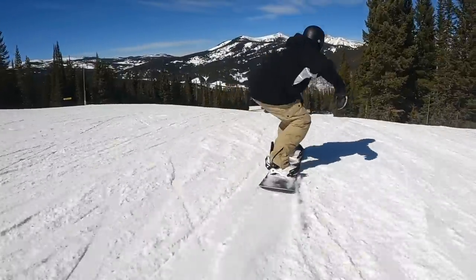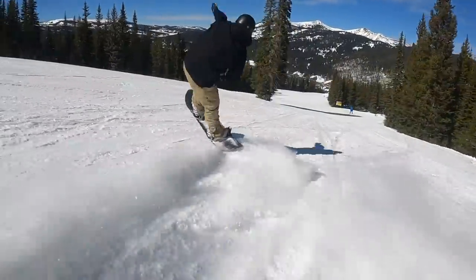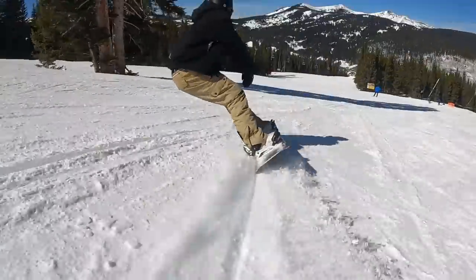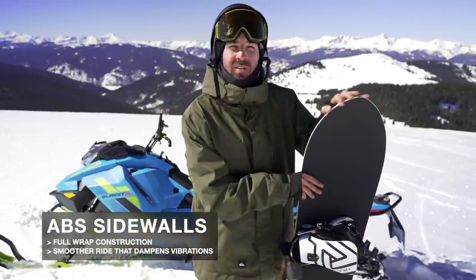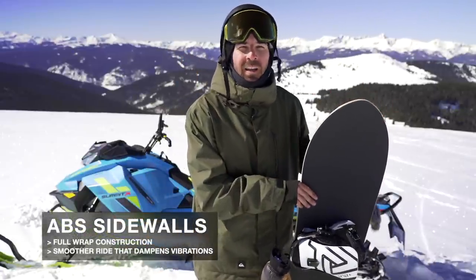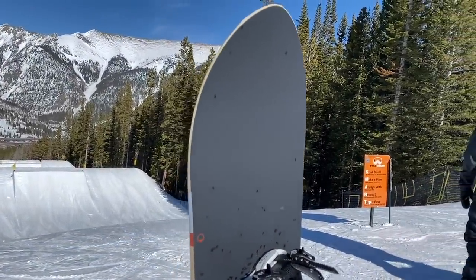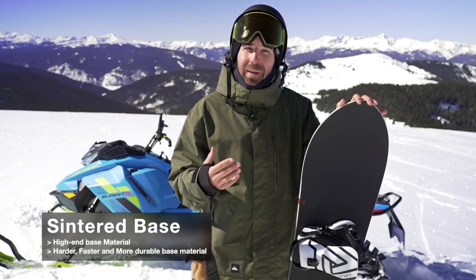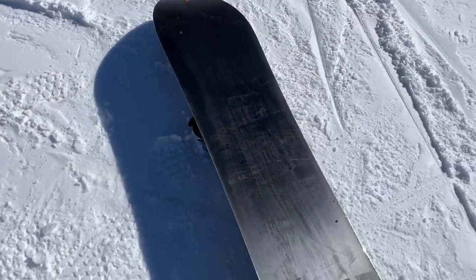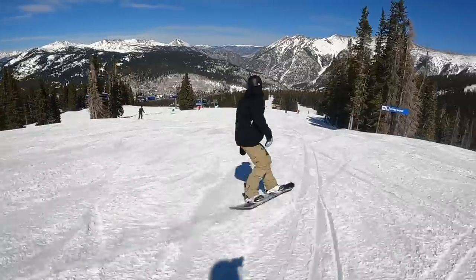This is a camber-dominant snowboard, giving it that more energetic, snappy, poppy feel you'd expect from positive camber. It does have a slight bit of rocker in the nose and tail to help mellow things out, aid turn initiation, and make it a little less catchy. You're also going to get what Season calls their 360-degree double damping sidewall — a full wrap ABS sidewall with dampening properties to mellow out vibrations in variable conditions — as well as a sintered base, which is a harder, faster, more durable material. You'll want to wax this board regularly to maintain a fast glide.